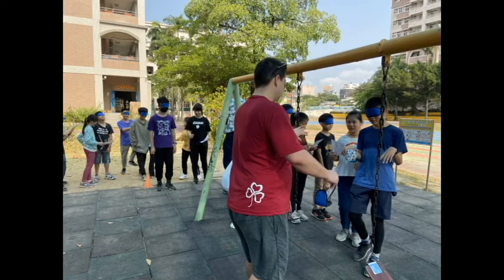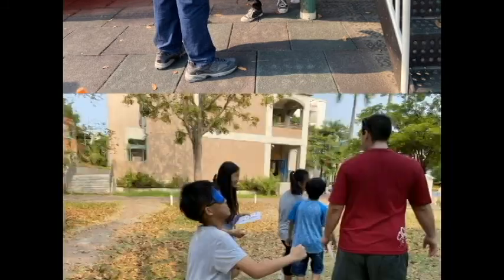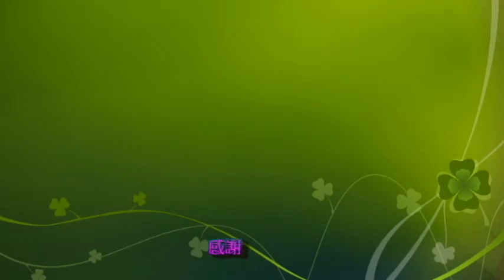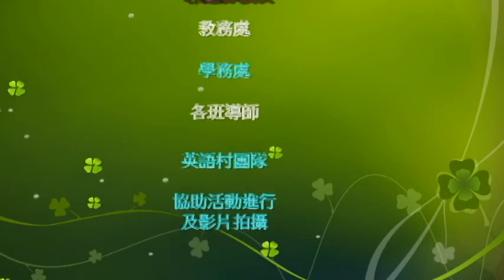Level three. Hop, clap, stomp, stomp, stomp, pat. Clap, clap, stomp, stomp, hop, hop, hop. Clap, clap, stomp, stomp, hop, hop, hop.